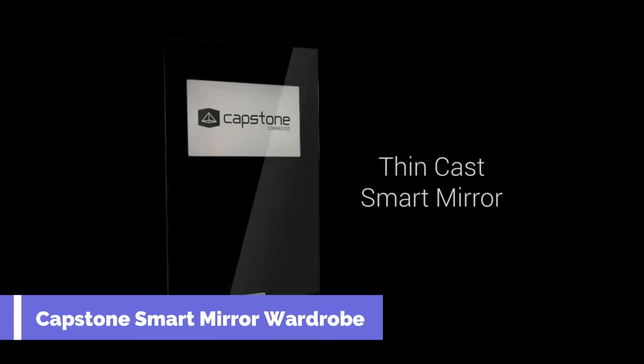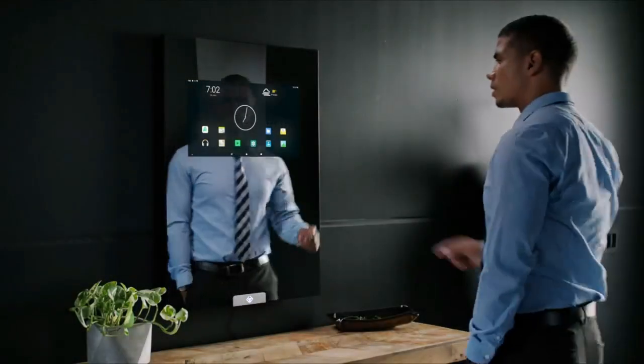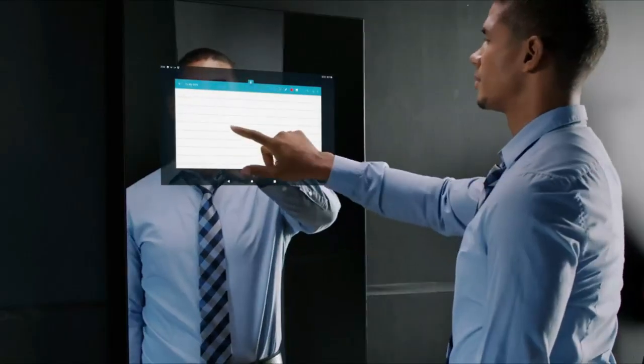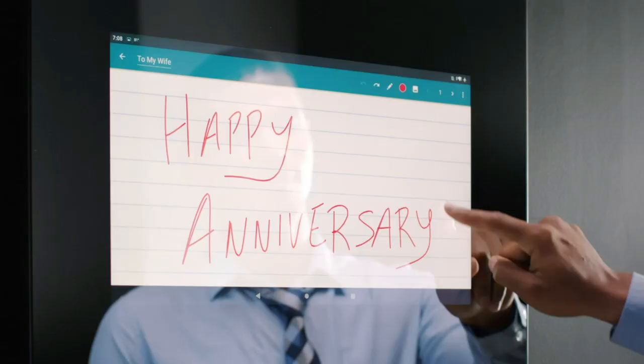The Capstone Smart Mirror Wardrobe is a smart mirror that can connect to the internet, download apps, display widgets and mirror your phone screen. You can use it to check the weather, news, stocks, calendar, email, social media and more.